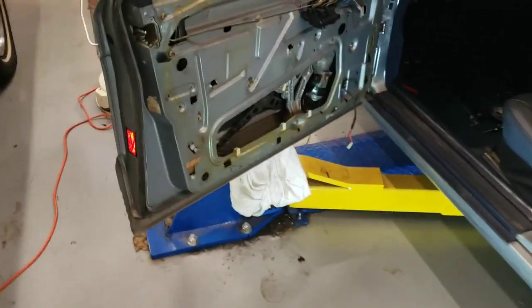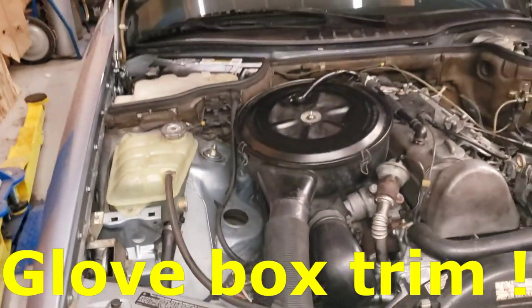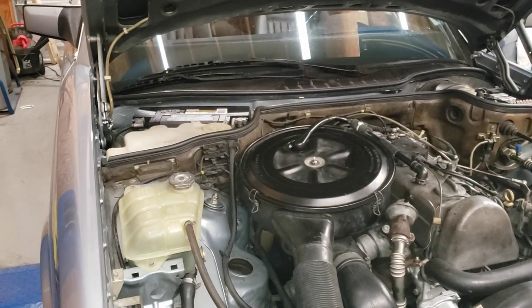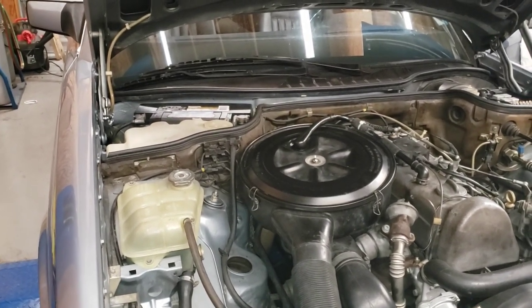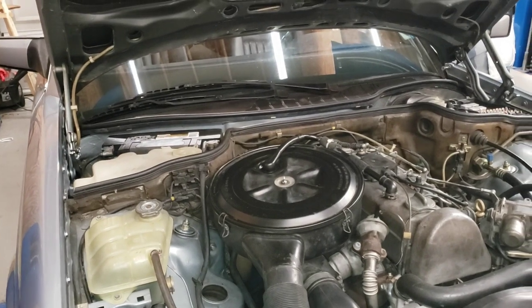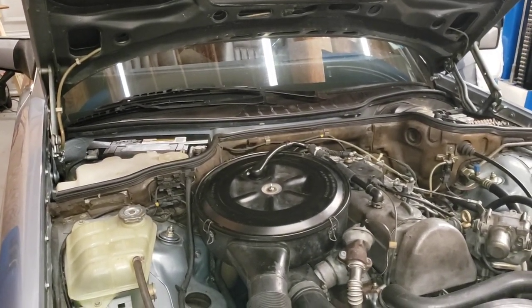By the way, right now I'm working on the dash trim — it's in the house drying. I took it apart, took all the layers apart, and I've got it epoxied together. It's drying right now, so that's going to be another video as well.